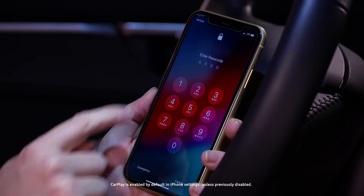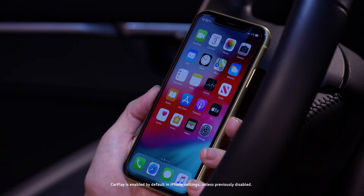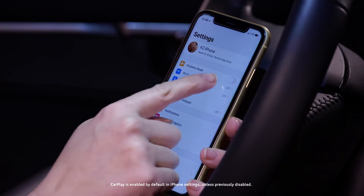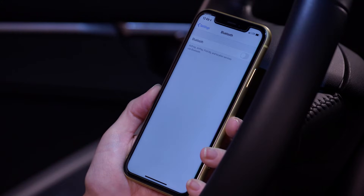To manually set up a wireless connection, unlock the phone and enable Wi-Fi and Bluetooth. The wireless connection between the MMI and CarPlay will be via the Wi-Fi channel.